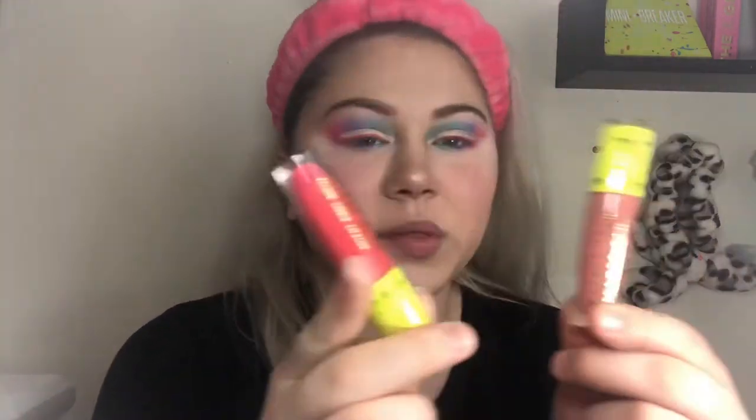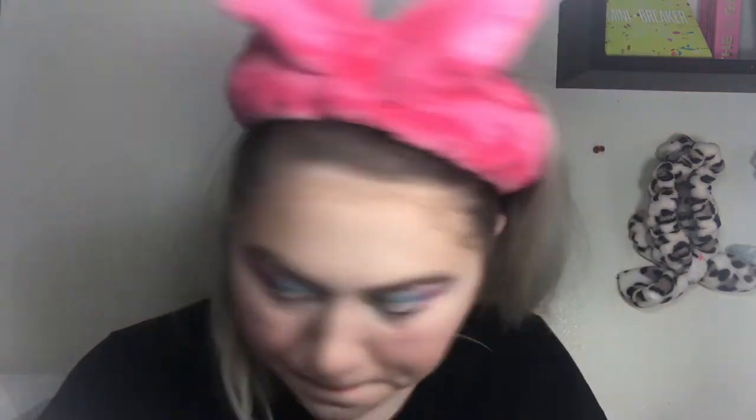I'm going to try on both liquid lipsticks for you. Starting with Strawberry Crush — that is a bright shade, like a bright coral. It's so pretty! I'm not sure how I like it paired with this eye look; I would normally pair a bright lip like this with a more neutral eye. But I love this shade and I love this eye look too.